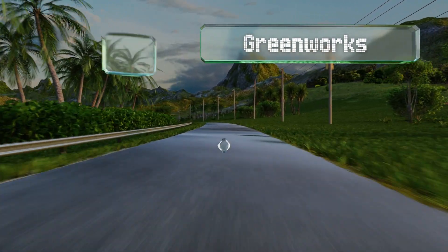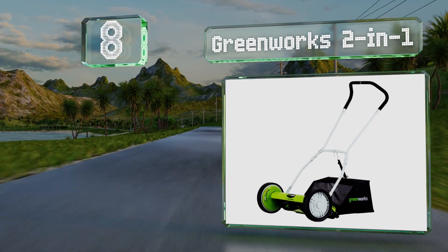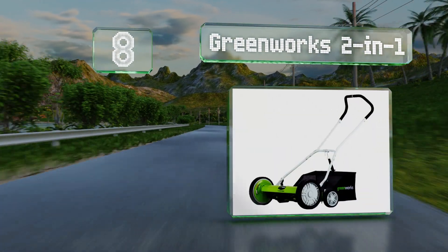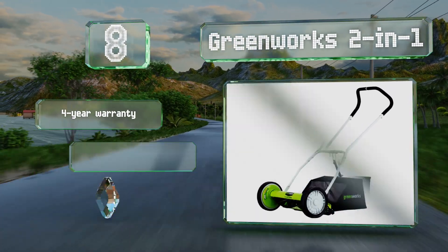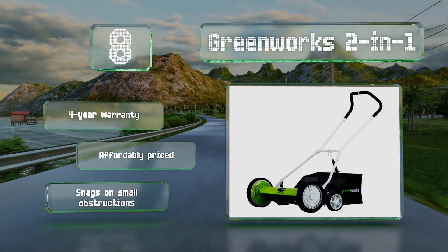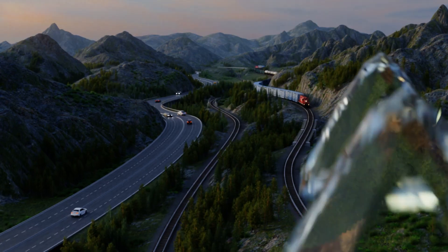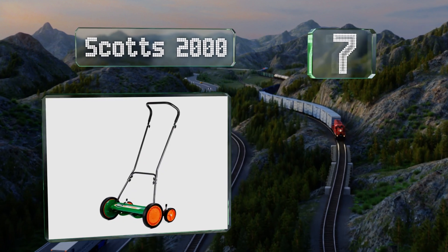Starting off our list at number eight, although a gap between the blade edges and wheels can make it difficult to achieve precise results in tight spaces, the Greenworks 2-in-1 does a respectable job of clearing a 16 to 20 inch wide path of overgrown greenery on each pass. It comes with a four-year warranty and is affordably priced, however it can snag on small obstructions.